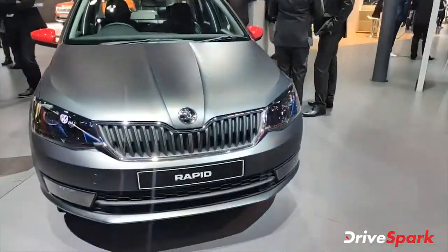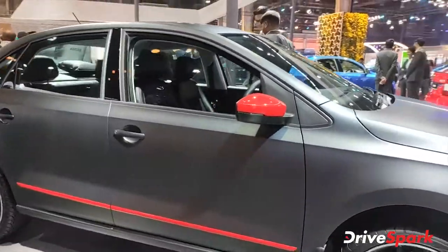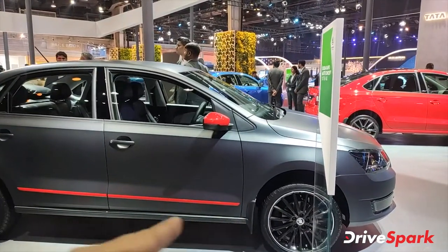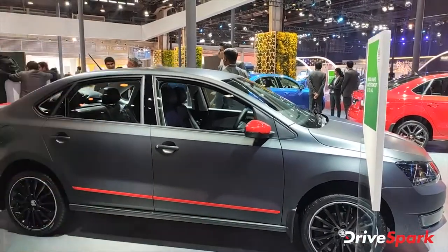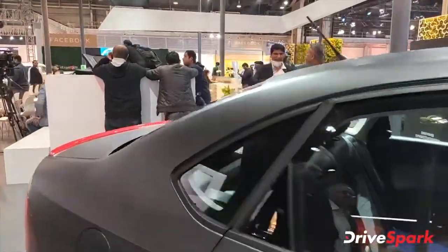This is the Skoda Rapid again but in a different color. It looks really amazing and sporty in this matte color. The overview is red — you get red accents on the car's door sides and a red bootlip spoiler, which absolutely enhances the car's looks.